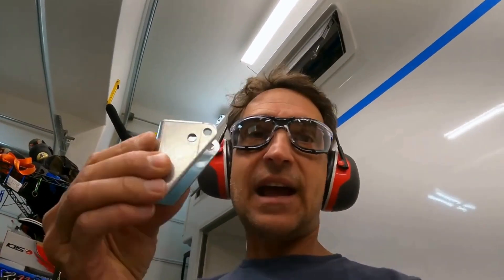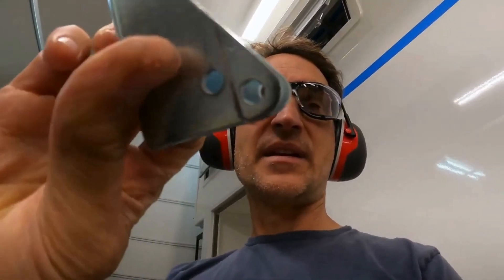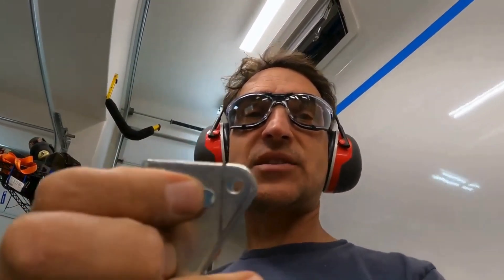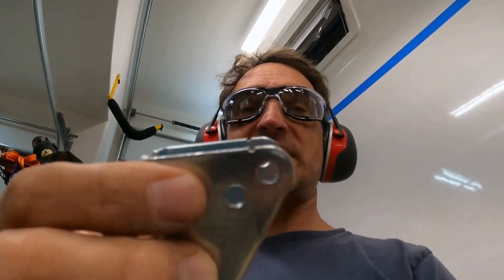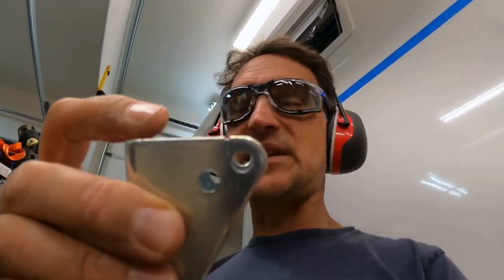I've got to cut this bracket down where I put these score marks and cut new holes. These lower holes are the actual size I needed. I can't cut through this without a lot of effort on my bandsaw, so I'm going to try with an angle grinder. I'll hold it in the vise and see if I can cut through it — it's going to be a challenge, but let's give it a try.